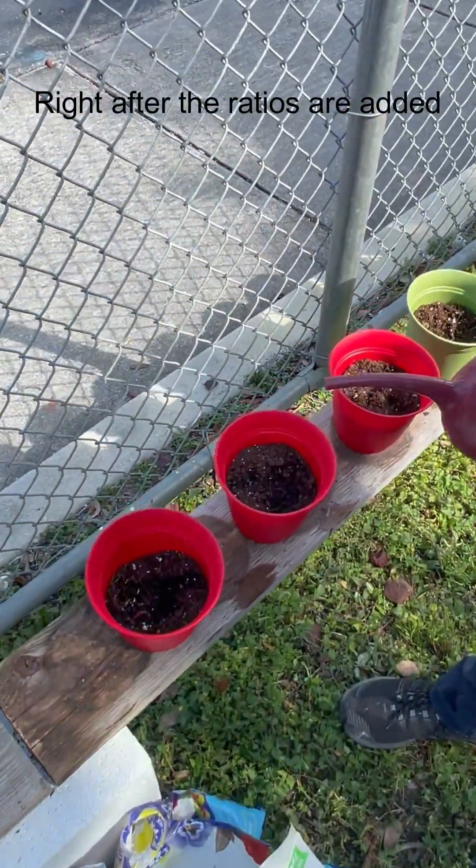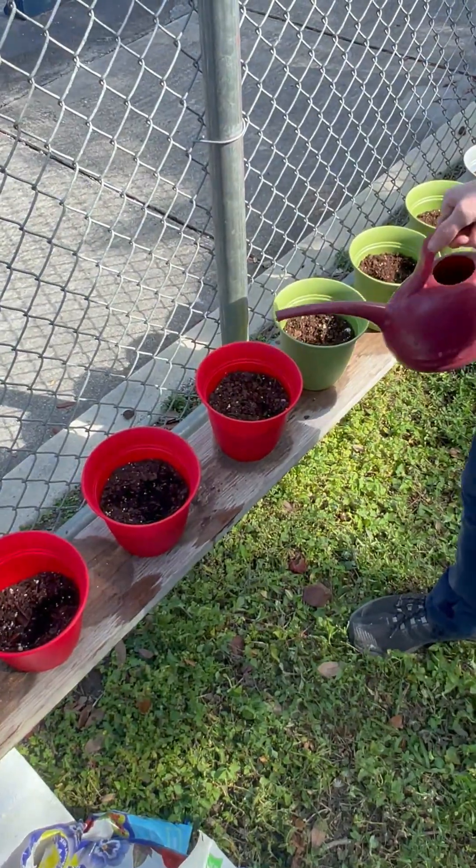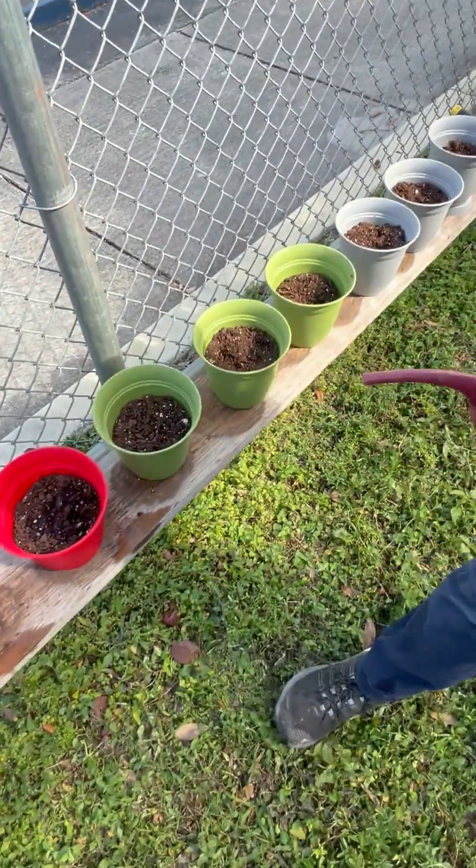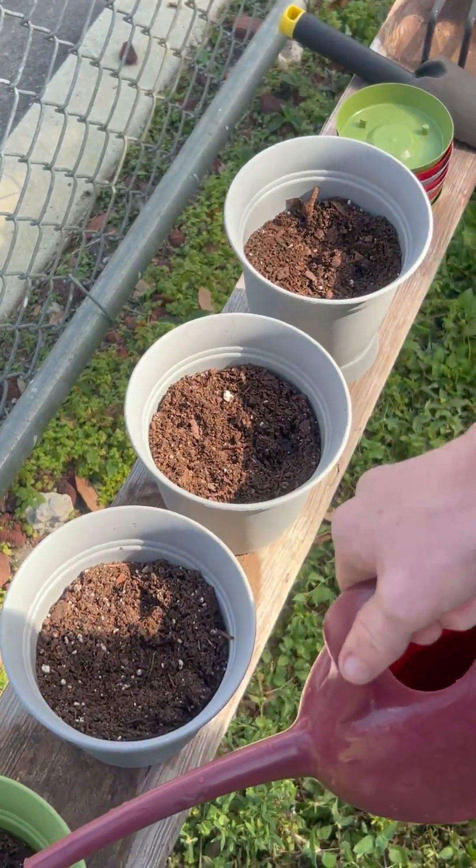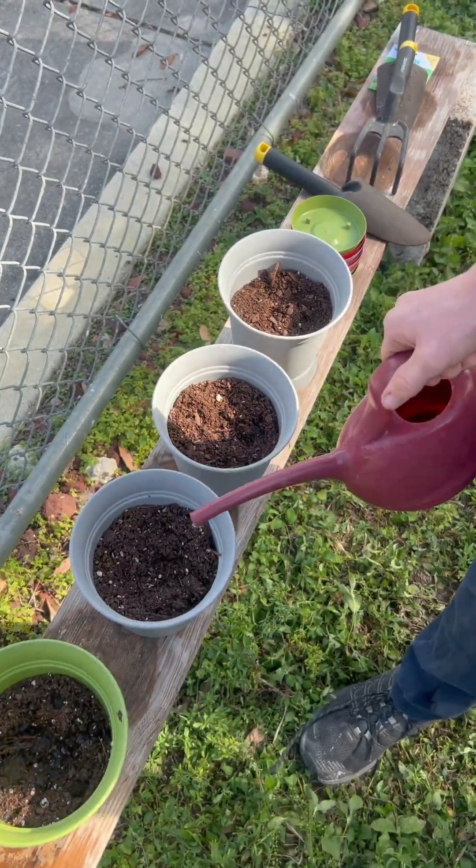So these ones — I'm filling up the red pots — they're 50-50 compost to soil. These ones are 70-30 compost to soil. And the gray ones, they're 30% compost, 70% soil.